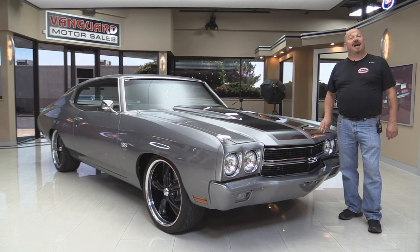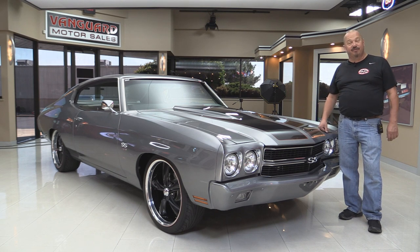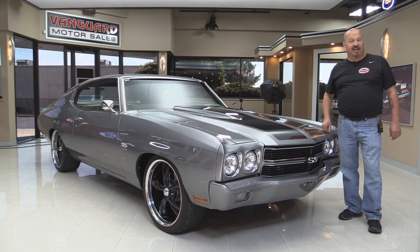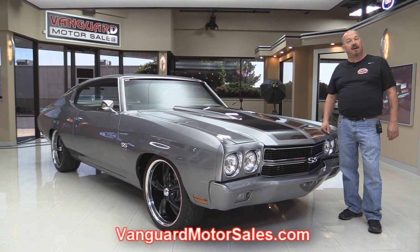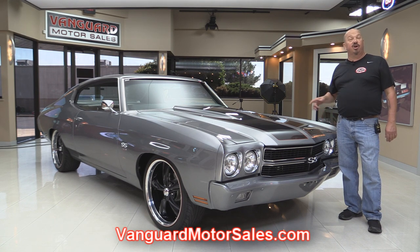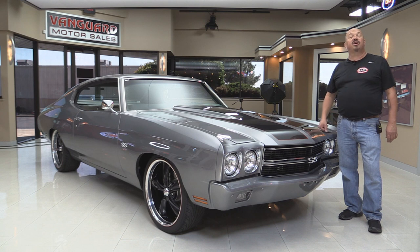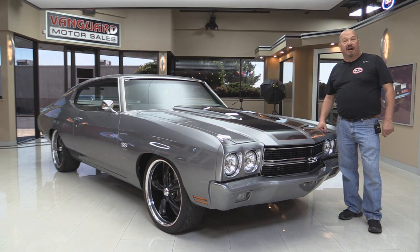Welcome back to Vanguard Motor Sales. I'm Greg and today I'm standing in front of a beautiful 1970 Chevelle. This baby's been resto-modded out and you're gonna love checking her out. Go to the website at VanguardMotorSales.com. We're gonna put it on the lift so you can look at the bottom side, get the hood up and check out that 454, take a look at the custom interior — everything you need to make a great decision on your investment. Come on up and let's fire this big block up.